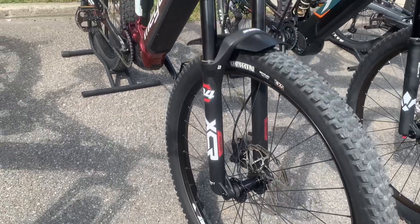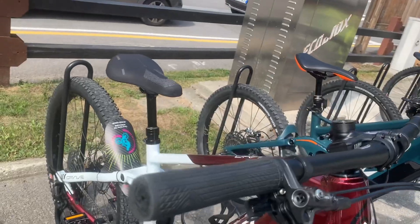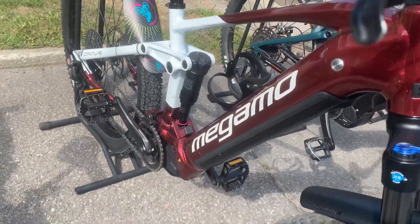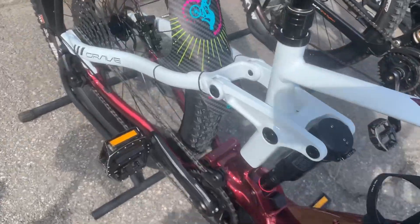Welcome to our channel! Today we're diving into the features of the Megamo Crave AL40 LTD eMTB. This bike is all about fun and performance, designed for those who love adventure.